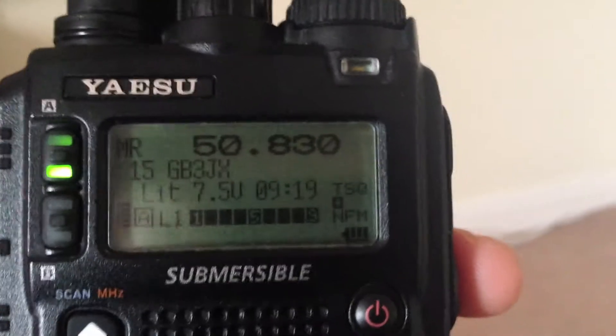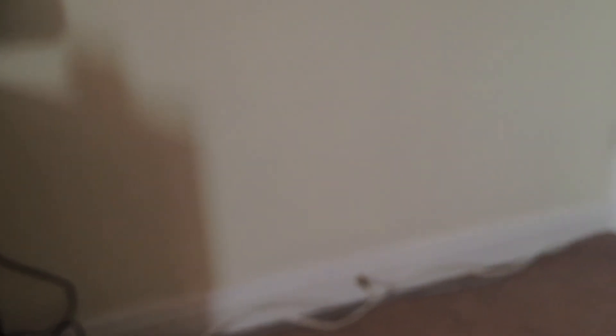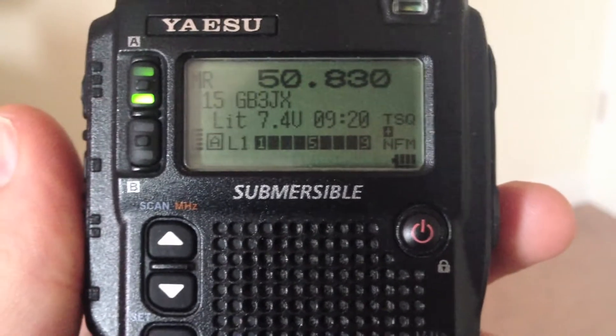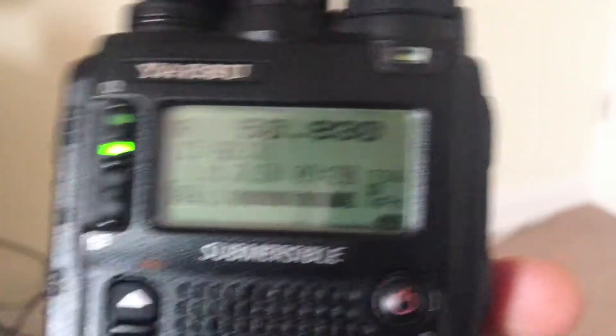So that's the first ID, which is DE, GB3JX, and then F for the CTCSS tone. CWID2 — that's basically the same ID without the DE at the front.